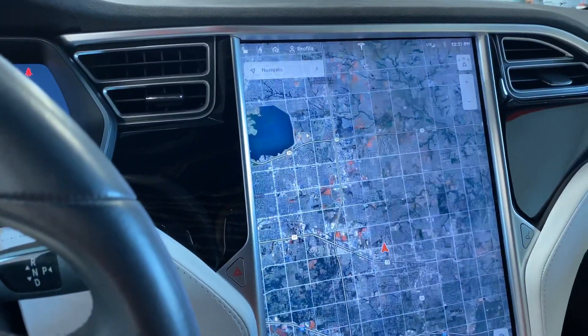Black Alcantara headliner. Normally when we get in cars we start them up so you can hear the engine, but obviously with this one that doesn't happen. These Teslas are pretty cool.